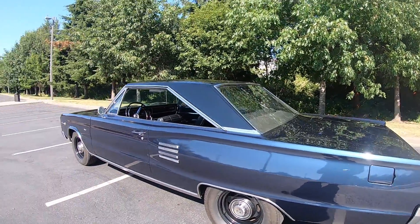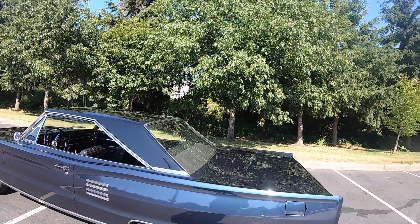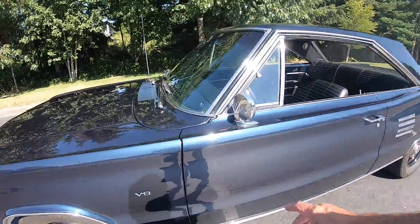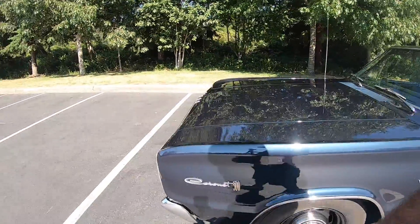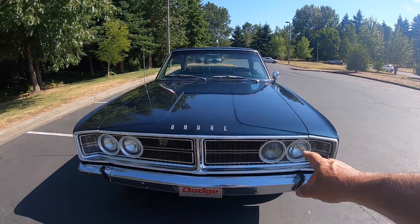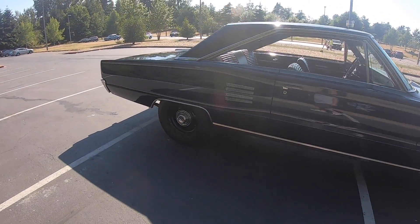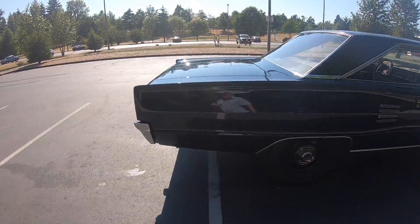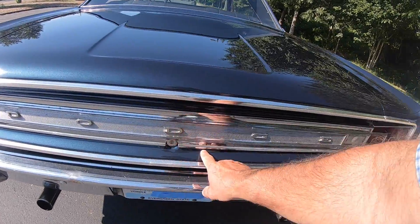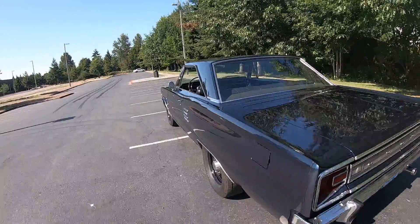Those hubcaps are basically the same ones that are on Jay Leno's '66 Hemi Coronet. This is the color it was when I got it, but it's a different paint job — I actually crashed this car and had to do a bunch of work on it, but the top is the same. The bodywork here is not that great, but the grille is all here, it's got the 500 grille on it, the bumper's nice and straight. I have all the chrome pieces that go around the trunk but I thought it looked cool without them so I left them off.